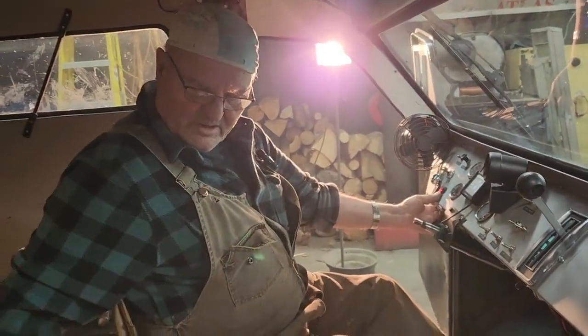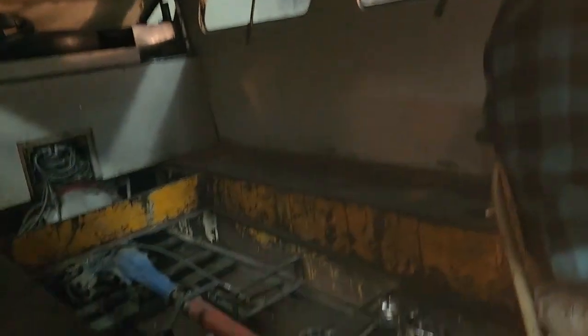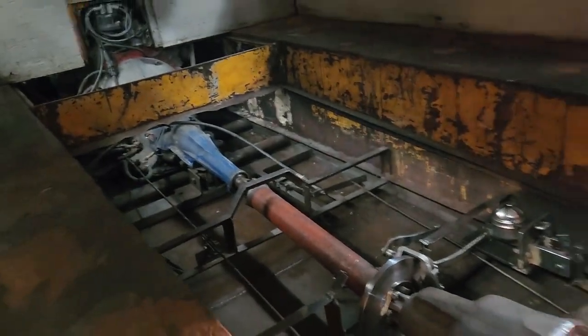I got to do an adjustment on the linkage. Yep, that's the cam valve's wheeling. Okay, there we are. Watch yourself when you're getting out.